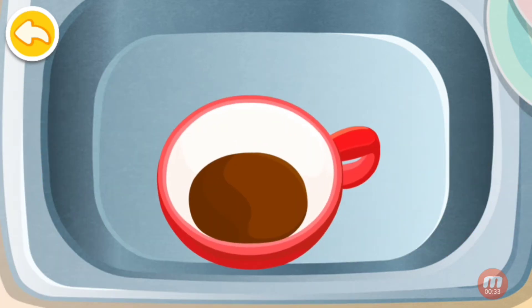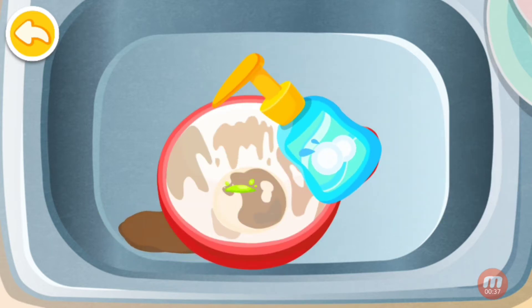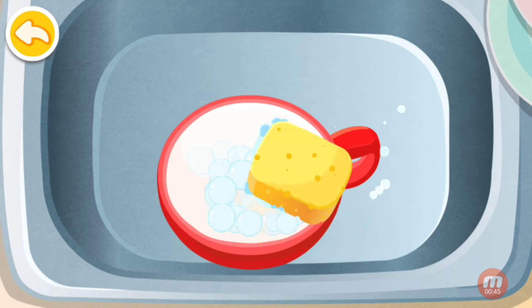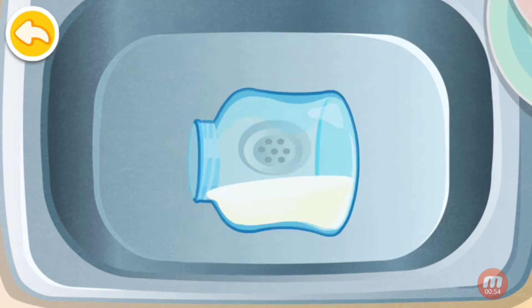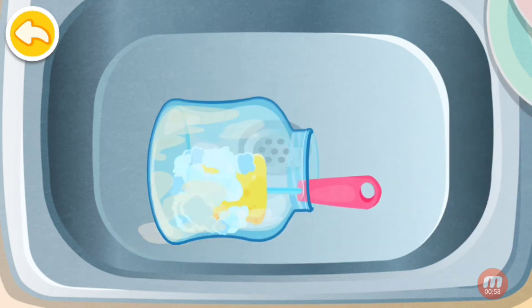Wash the coffee cup. Wash the baby bottle. Use the brush to clean it.